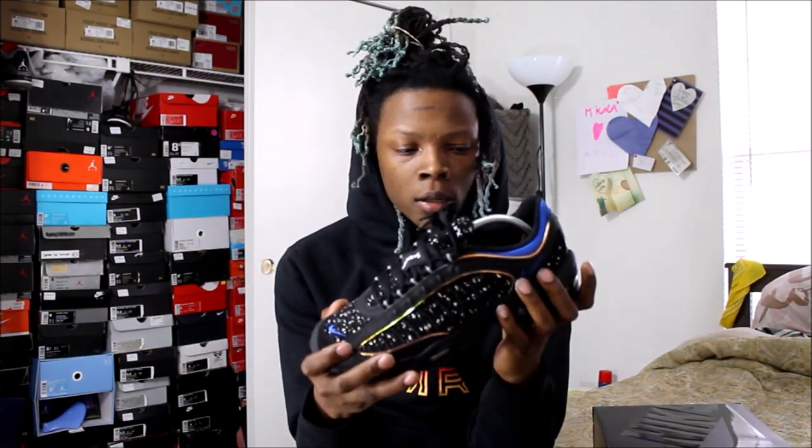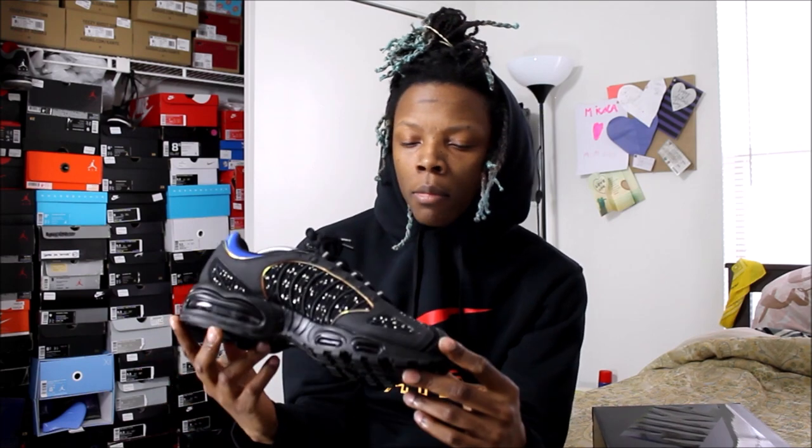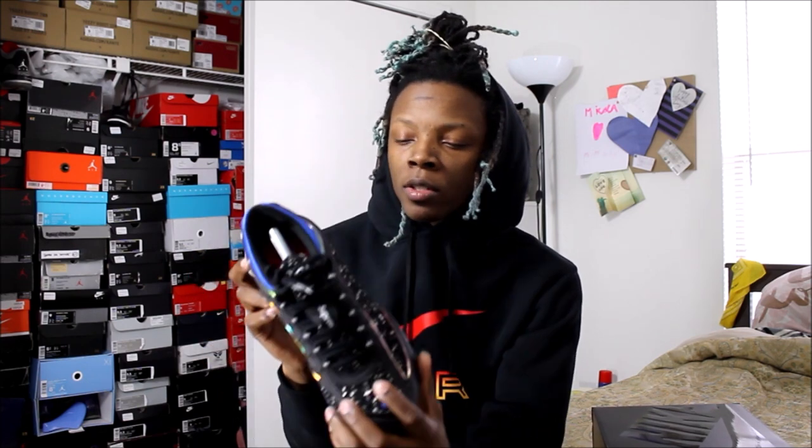First impressions when I pulled them out of the box — these are really nice, like these are way better in person than in pictures. They do look a little long for a size 9, but they fit true to size. I would maybe suggest a half size up if you have a wide foot, but otherwise true to size.